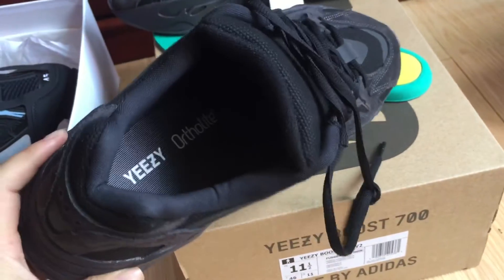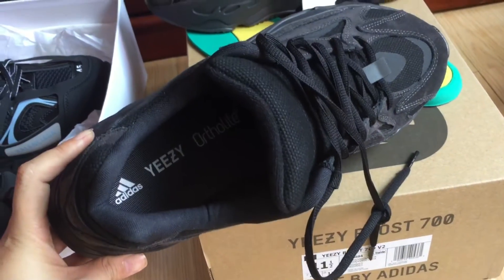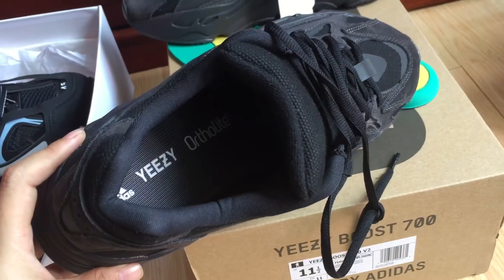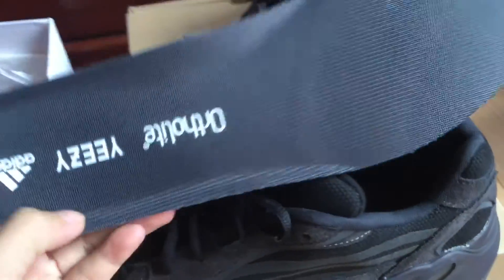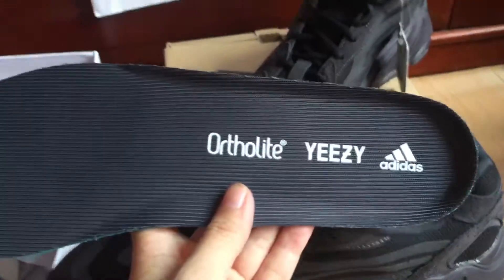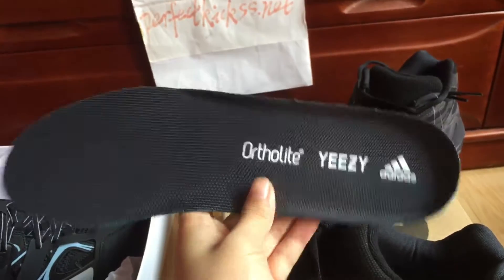Now turning to the insole, we can check it — you can see the Adidas logo on the insole. You can see why it says that on the insole.